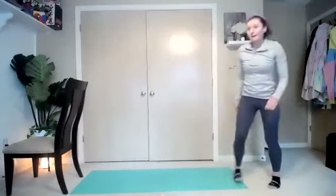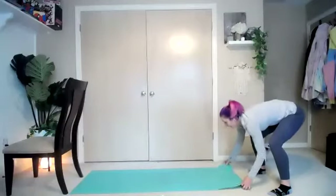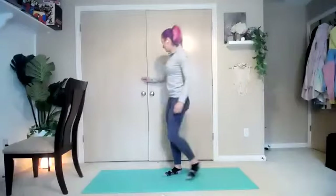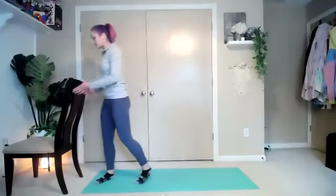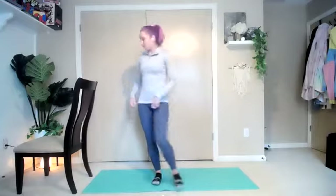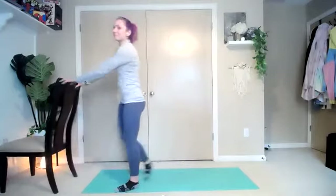Welcome to your bar class. My name is Elena. Make sure you have a little bit of space and something to hold on to for some of our chair work. We're not going to be using our chair too much today — I'm going to focus mainly on the floor a little bit more today. But for our warm-up, we don't need it yet. Let's just warm up.